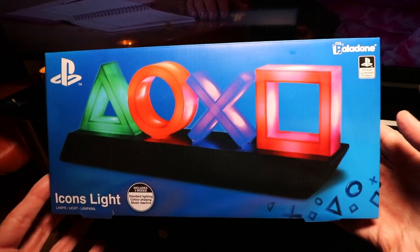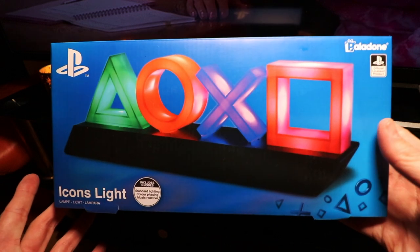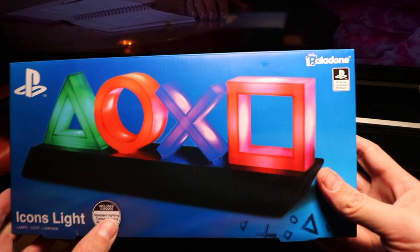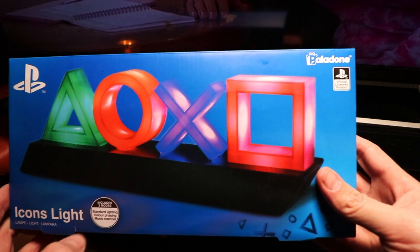Now this is the PlayStation Icons Lite. You've got three modes: you've got the standard light which will just light up, colour phase in one, and also a music reactive one.